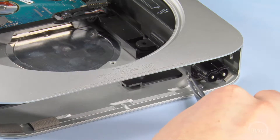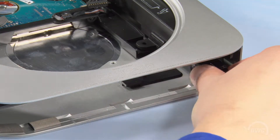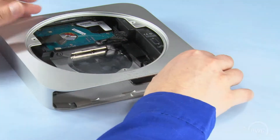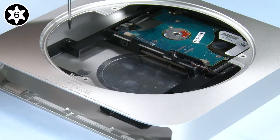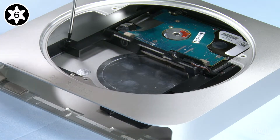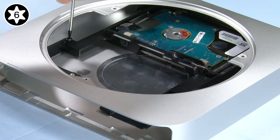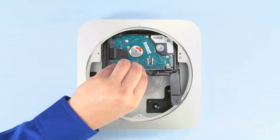Next, slide the small retaining clip out from under the socket. Then rotate the power socket itself 90 degrees counterclockwise. You can then slide the power supply out of the Mini. Use your Torx T6 screwdriver to remove the last screw holding the second drive carrier in place. Once you've done that, you can lift the carrier up and out of the Mini.